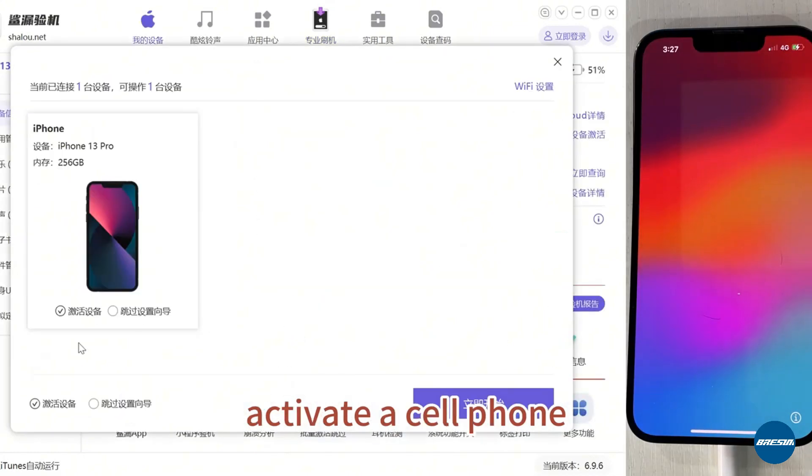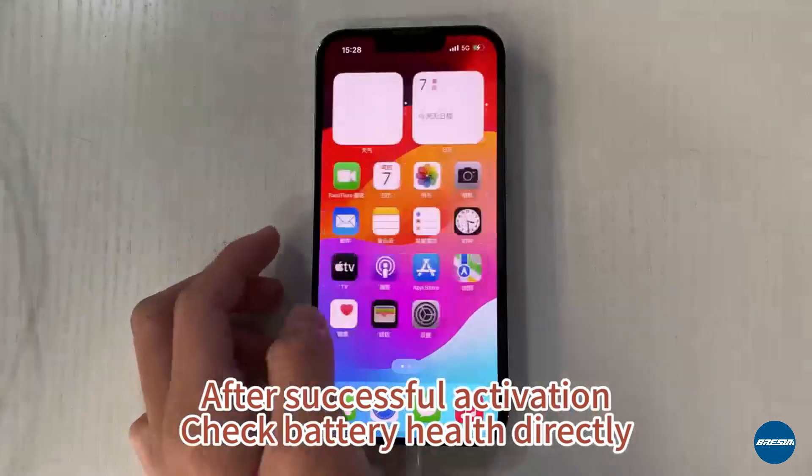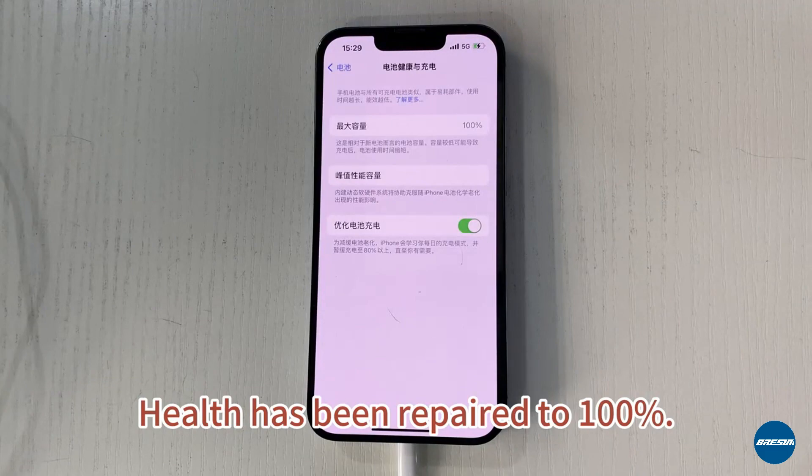Activate the cell phone. After successful activation, check battery health directly. The health has been repaired.